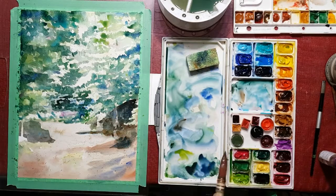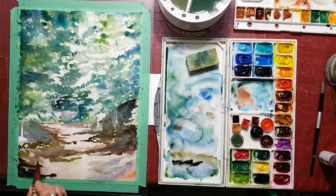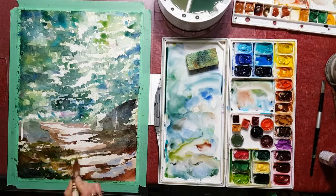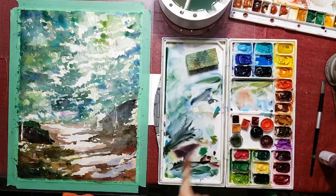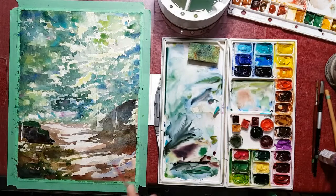I'm bringing in some dark colors now to the shadows in the foreground on the path and also the rocks and hillside on either side of it. You'll notice that as I build up the dark, it makes the light of the pathway have more contrast and look a little bit more powerful.